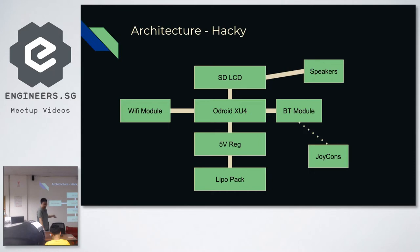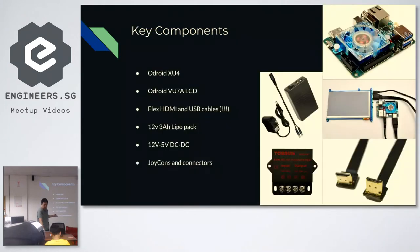I also used many off-the-shelf components. The key components are the Odroid XU4 in the top right corner, the LCD from the same manufacturer for good compatibility, since I didn't have time and wanted everything to work out of the box. The flex HDMI USB cables were really important — default HDMI cables are too fat, so I had to get special flex connectors — along with off-the-shelf DC voltage regulators and a lithium-ion battery pack.